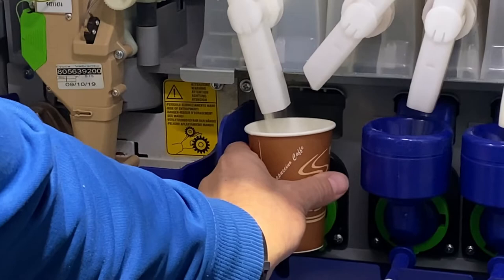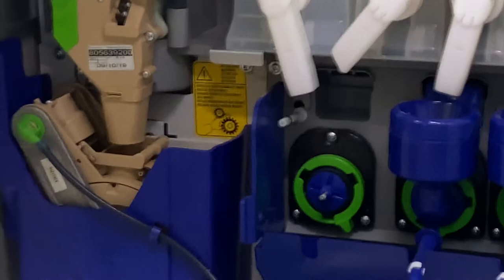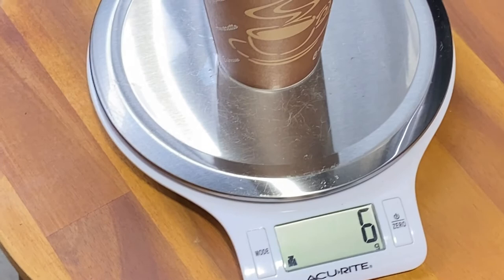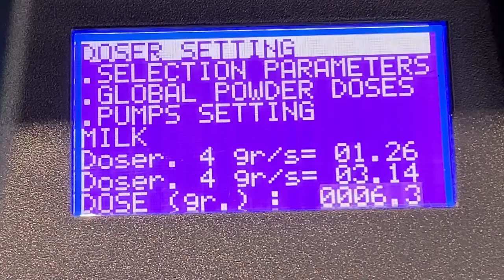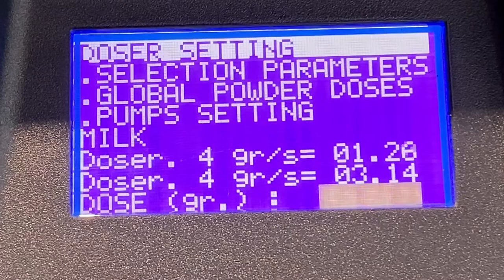It will dispense that quantity for a period of time. Then take a measurement of how many grams were released — in this instance, 6 grams. Back on the machine, it will be asking you to enter that value. Adjust the setting to 6 grams and press Enter. It will then start flashing for the second round of adjustment.